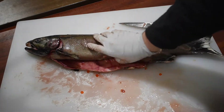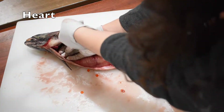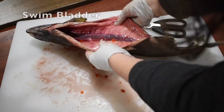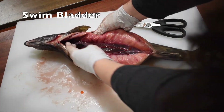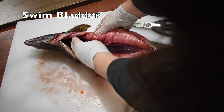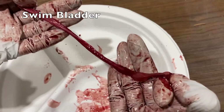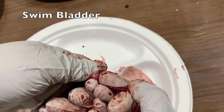Next, I'm going to remove the heart, which pumps blood throughout the body. The heart is small, but a very strong and firm muscle. The next organ I'm going to remove is called the swim bladder. The swim bladder is an empty sack filled with gases that allows the fish to stay neutrally buoyant, which saves them energy while swimming. This salmon's swim bladder is deflated, but normally this whole tube would be full of air.